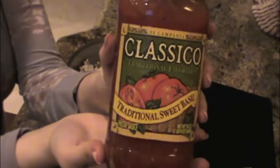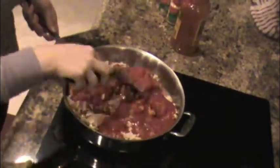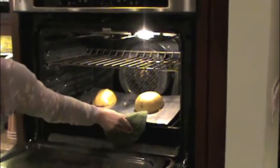Next you're going to take your Classico tomato sauce. I recommend opening it with a rubber glove — it just makes it easier to open. Then you're going to want to combine it with your meat and cook it over a low heat on your saucepan.